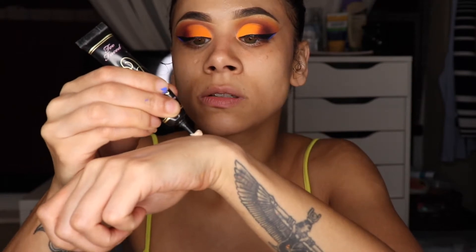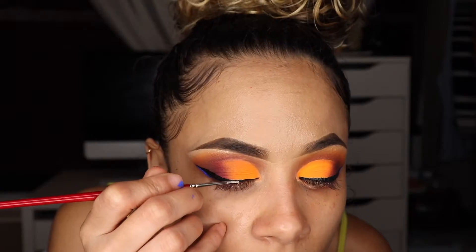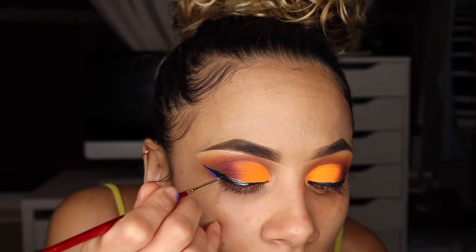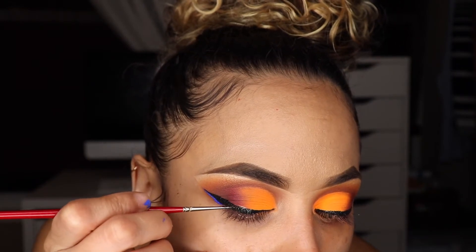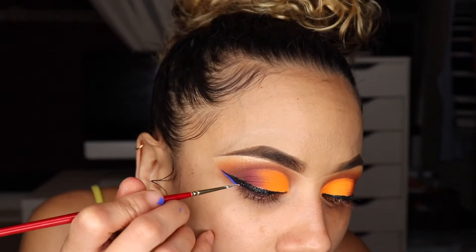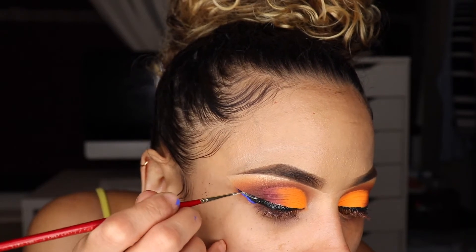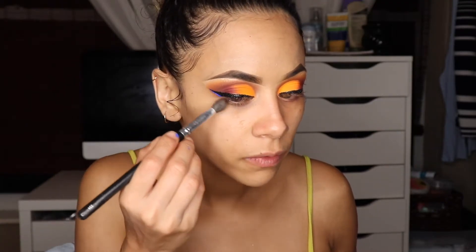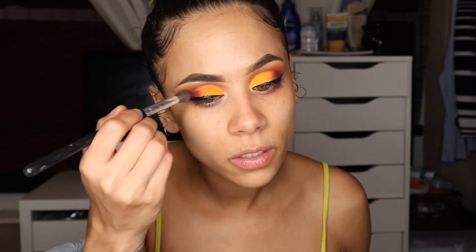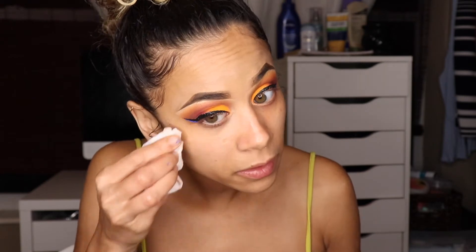With my Too Faced glitter adhesive I'm taking a good amount, putting some on my brush and adding this on, then dipping into this black glitter and applying that. I like to do this step in sections so I get better payoff with my glitter. Once I've done that, I'll go in with a big fluffy brush and take off the excess glitter that crumbled onto my eye, then go in with a makeup wipe and clean under my eyes.